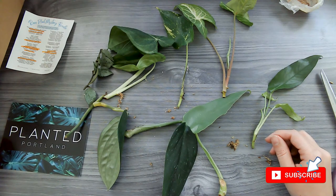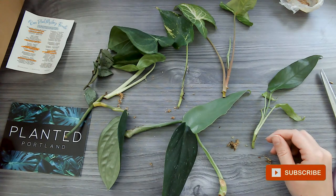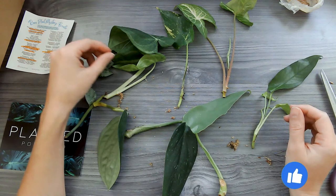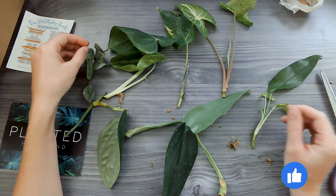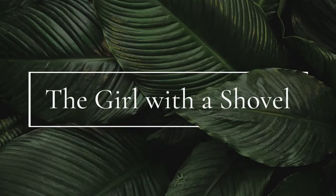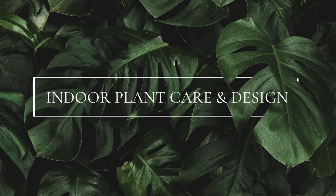If you haven't gotten a mystery box before, I would say go for it. This was so fun — it was like a present to myself and I'm super happy today. Have a good one and I will see you next time. Bye-bye!